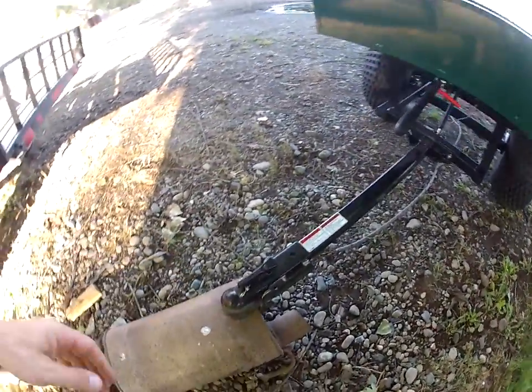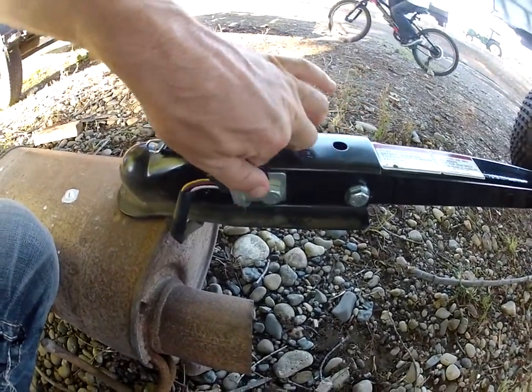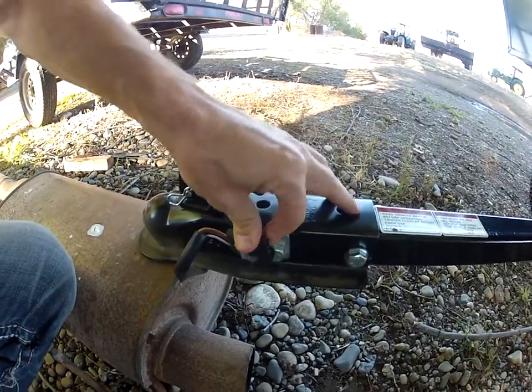It comes set up for a two-inch ball. Here's the wiring for the lights — it's got a little clip there, so that's kind of handy.